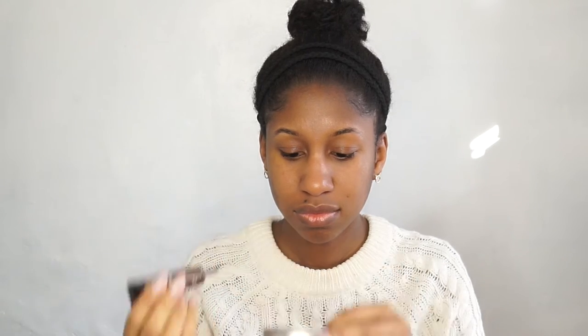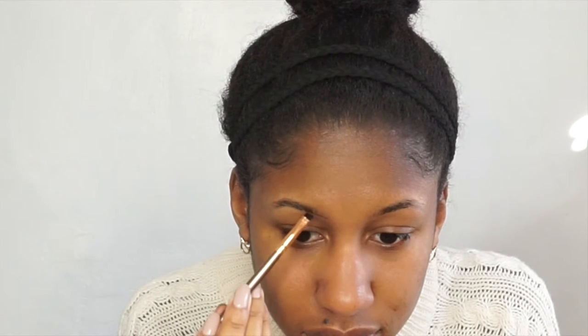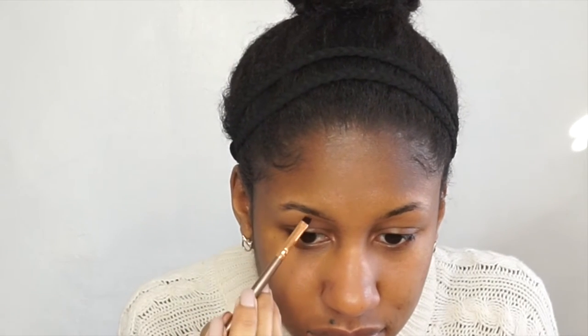Now I'm just going to take my metal pan and this is where I'll be placing the brow products. I'm just using the NYX brow gel in espresso and I just put a small amount in, and this will work for both brows.